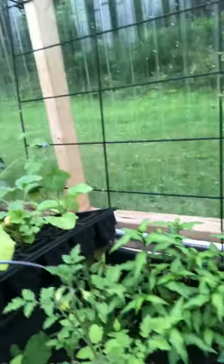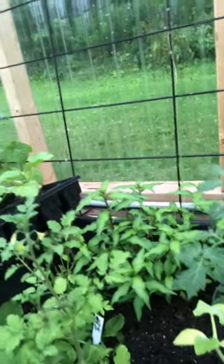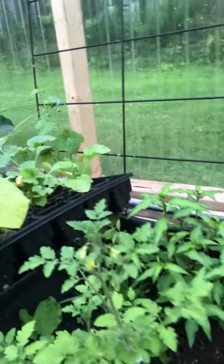Over here I have chamomile. As I said before, I'd like to make my own tea. There are some things that need to be watered. This is a Mexican midget tomato plant and it seems to be doing well — very delicate. I think the leaves are really nice.